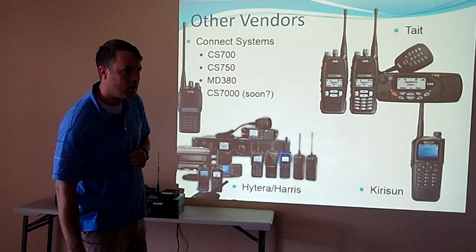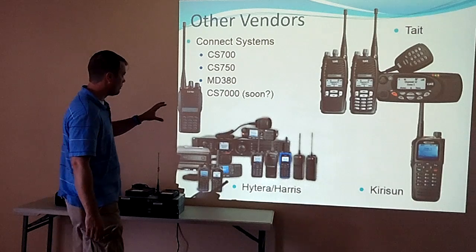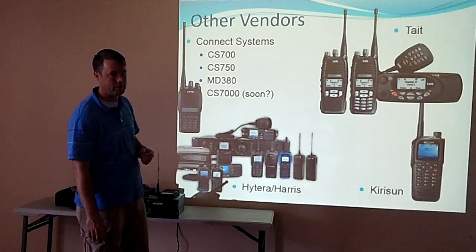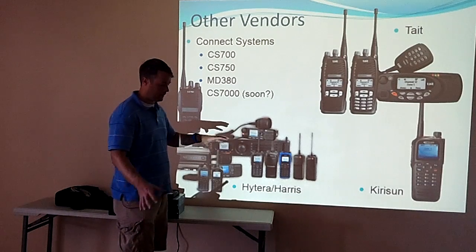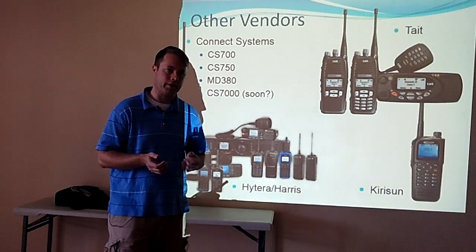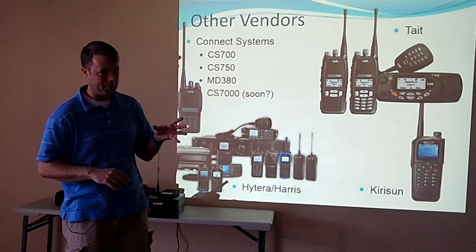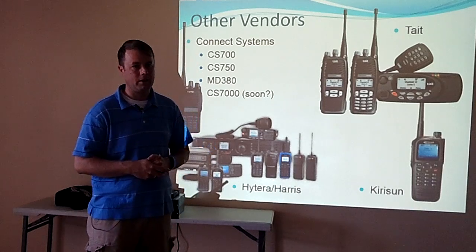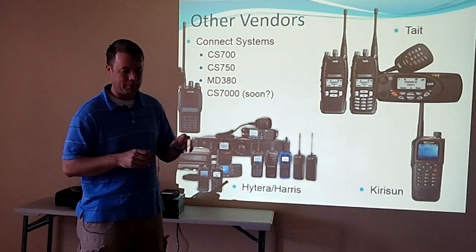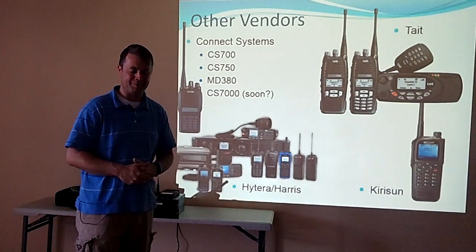Each vendor has their own programming software. Connect Systems' programming software is free — you just go to their website and download it, and they've been good about keeping it updated. Hytera is similar to Motorola where you buy one program and it programs all their radios. They don't plug and play between vendors very well — you can't drag a Motorola code plug to Connect Systems.